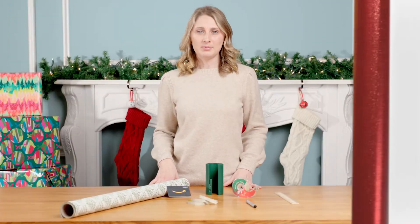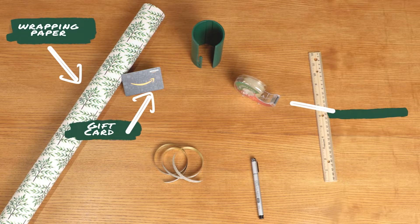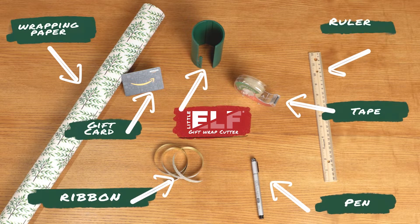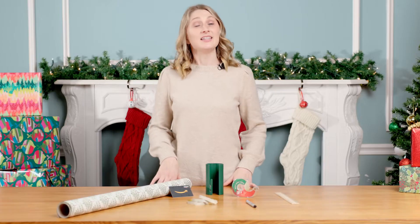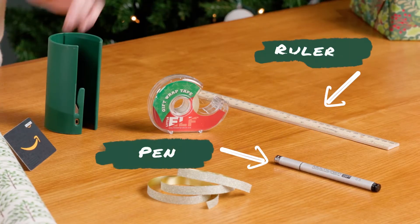Let's start by grabbing our supplies: your gift card, wrapping paper, tape, ribbon, and the Little Elf gift wrap cutter, as well as a pen and ruler. This gift wrap calls for specific dimensions, so you will need these to help measure your paper.